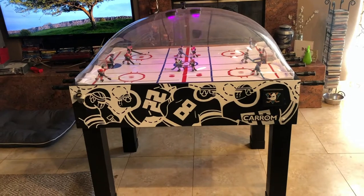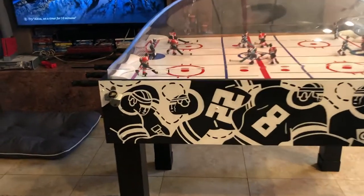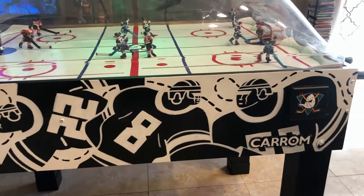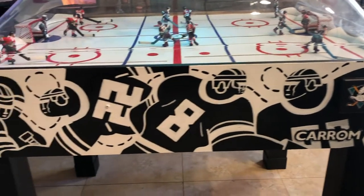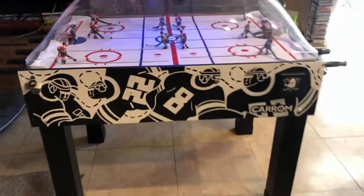I have pictures in this video so you can see what it looked like before. I designed this, drew it, and painted it on. This player design — I wanted something more modern, more sleek.